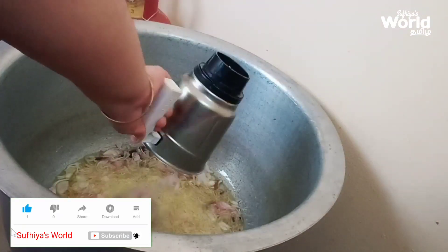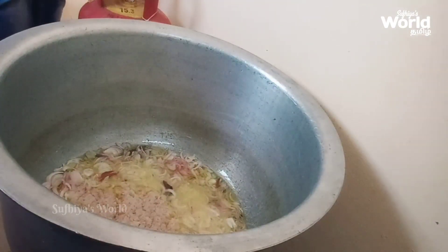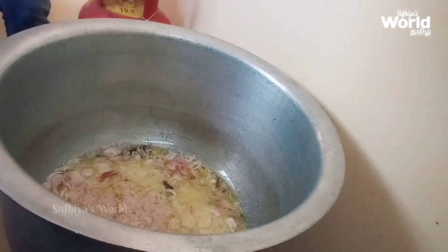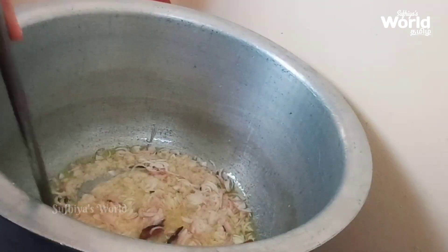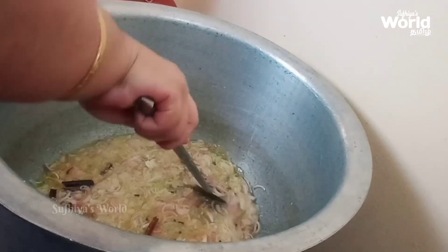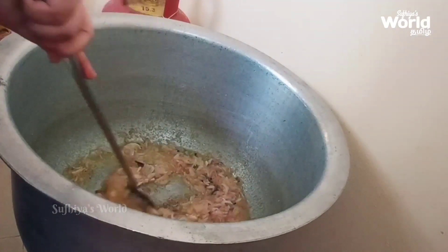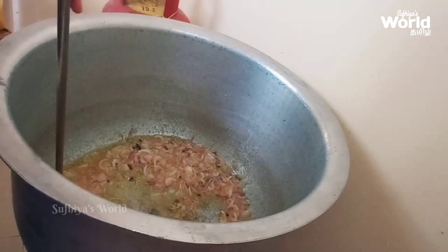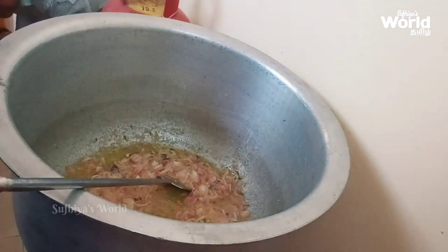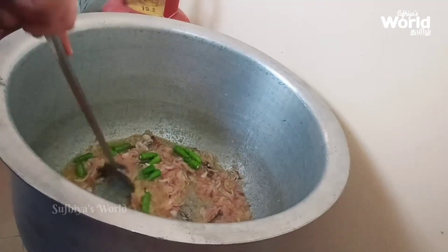Now let's put in the chicken vengayam (onion). You should put it in the chicken vengayam. Here's the chicken vengayam. The chicken is not cut yet — you should cut this chicken.